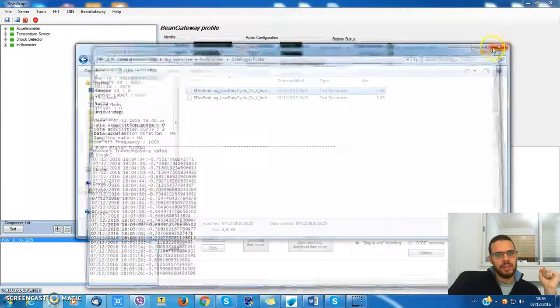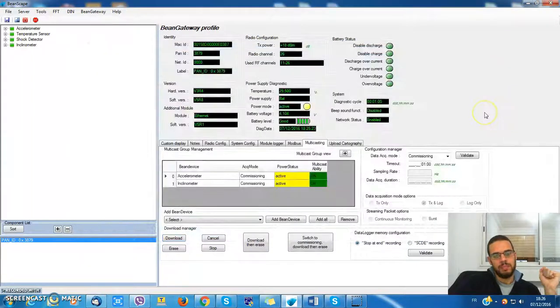That was the multicasting function on Beanscape. Thank you very much for listening and have a good day.